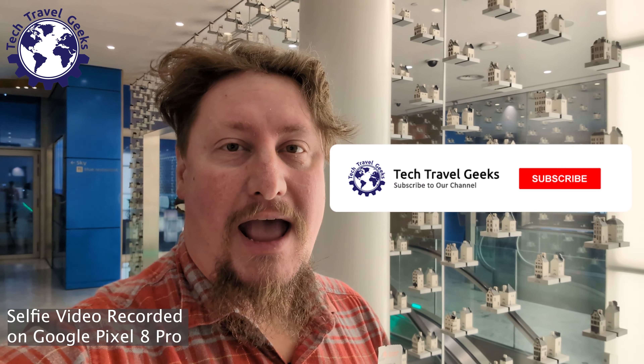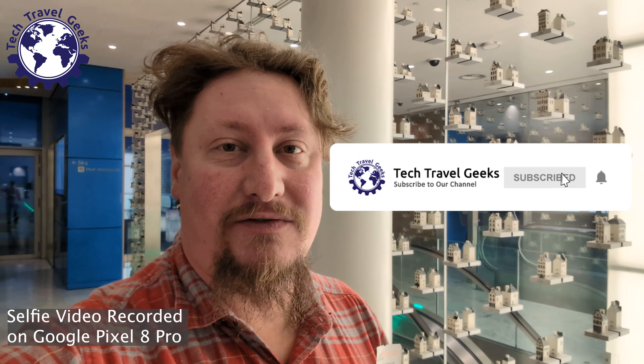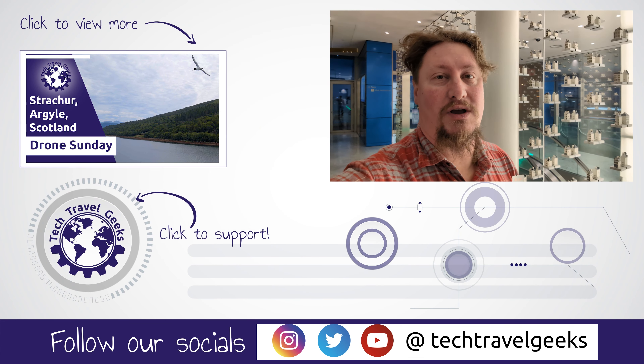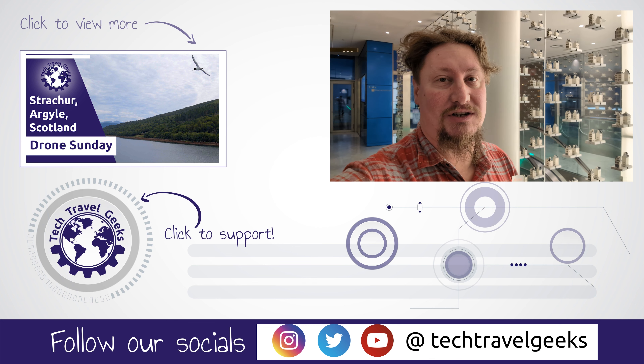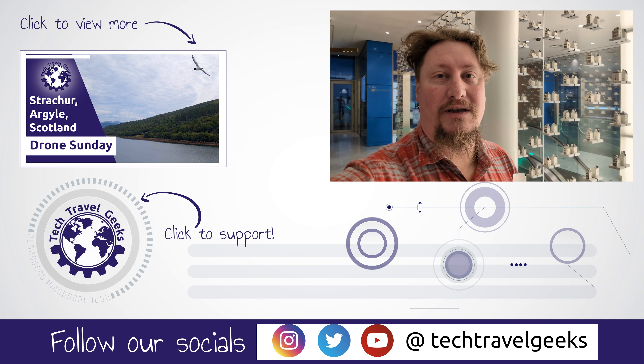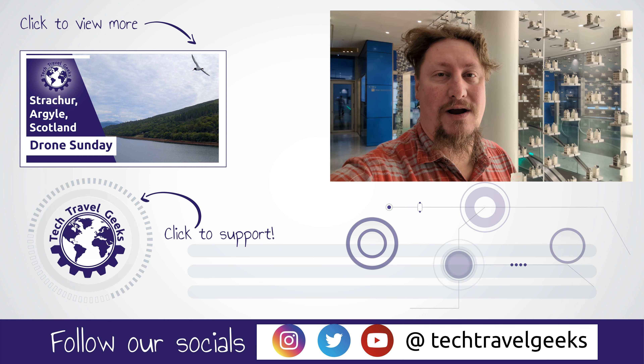So yes, this is a belt I can definitely recommend. And as usual, I'll leave a link in the description to where you too can purchase this plastic travel belt on Amazon UK. If you don't already, please do subscribe to Tech Travel Geeks here on YouTube — we cover consumer electronics, gadgets, accessories, and pretty much anything else we think makes the travel experience better. But for now, from the KLM Crown Lounge in Amsterdam Schiphol, thanks for watching and goodbye from me!